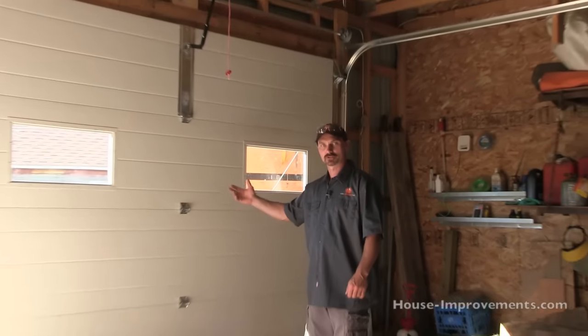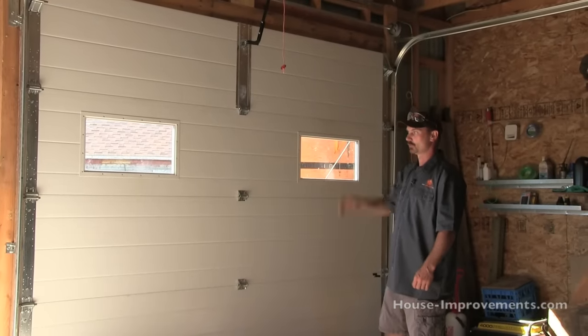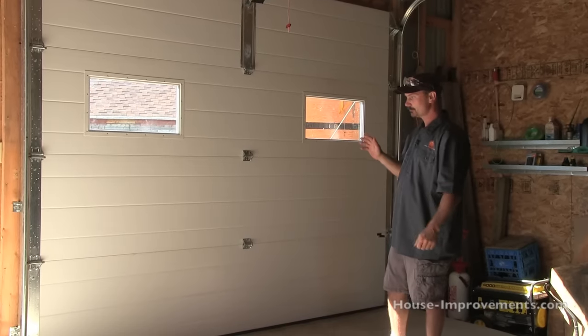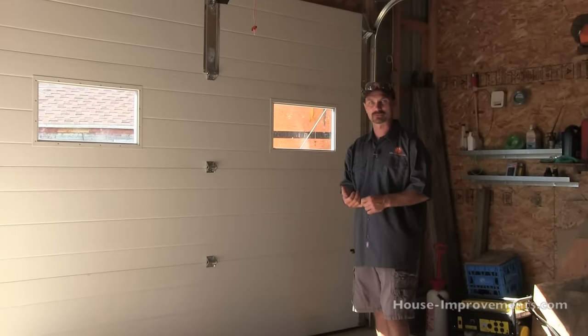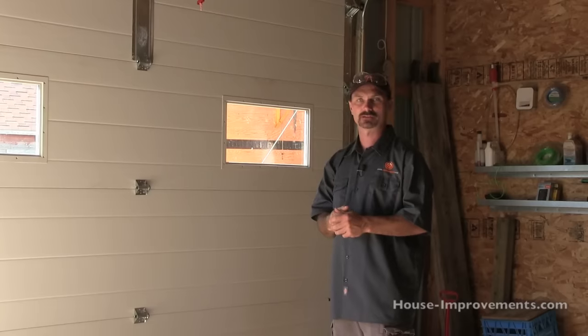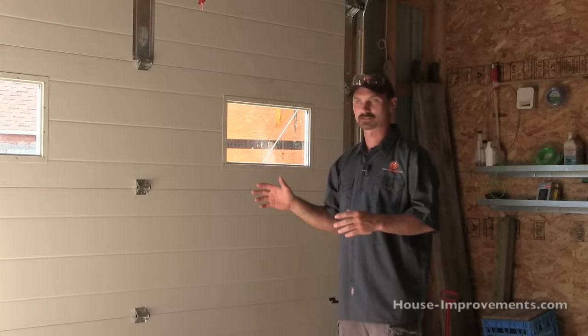Hi, I'm Shannon from HouseImprovements.com and today I want to show you how I would install an overhead garage door. We've got an example here because I've already installed this one. What we have is a 10 foot wide by 8 foot high 4-panel door. We've also got some windows in it but that's just an extra feature. Typically in a garage you're either going to have 16 wide by 7 high or 9 wide by 7 high. You just have to order the correct size door.